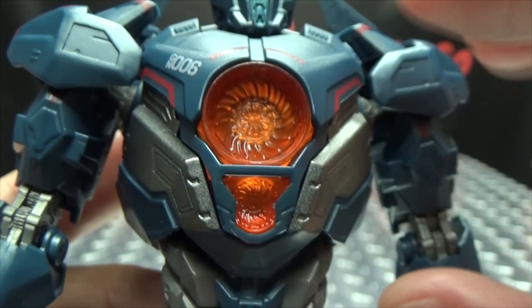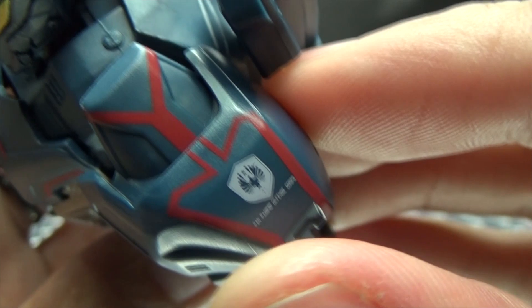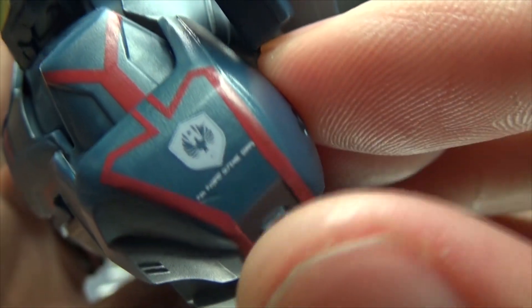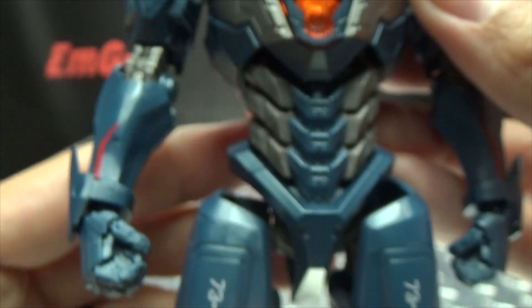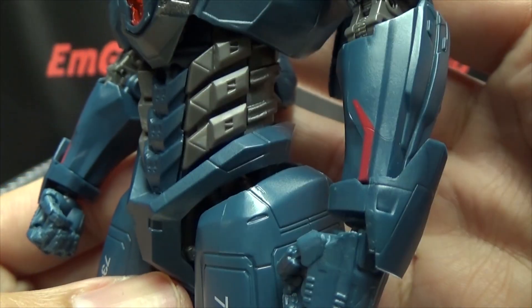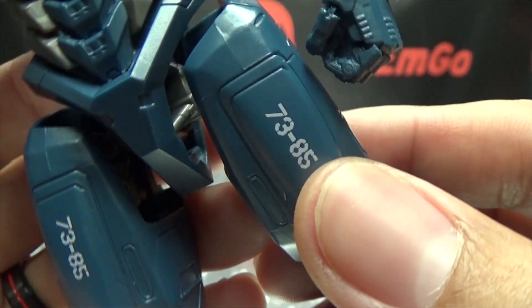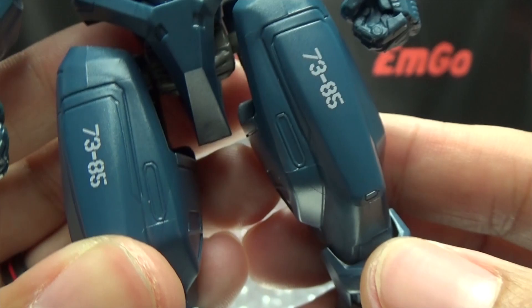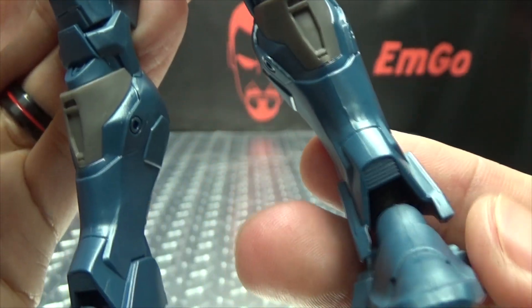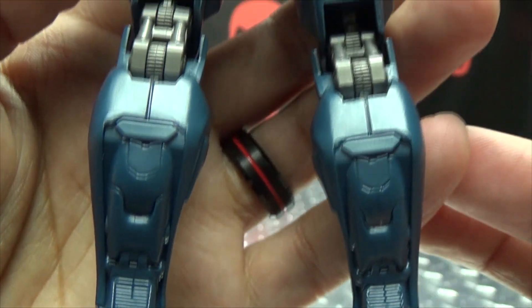You've got some nice tampograph detailing, some nice gunmetal gray, and the central portion here is done in a trans clear orange plastic. There's some more paint work on the shoulders, with the symbol for the Corps. Just moving down the body, lots of nice detail going on with this figure — some tampograph numbers: 7385. All around, very nicely done and detailed.